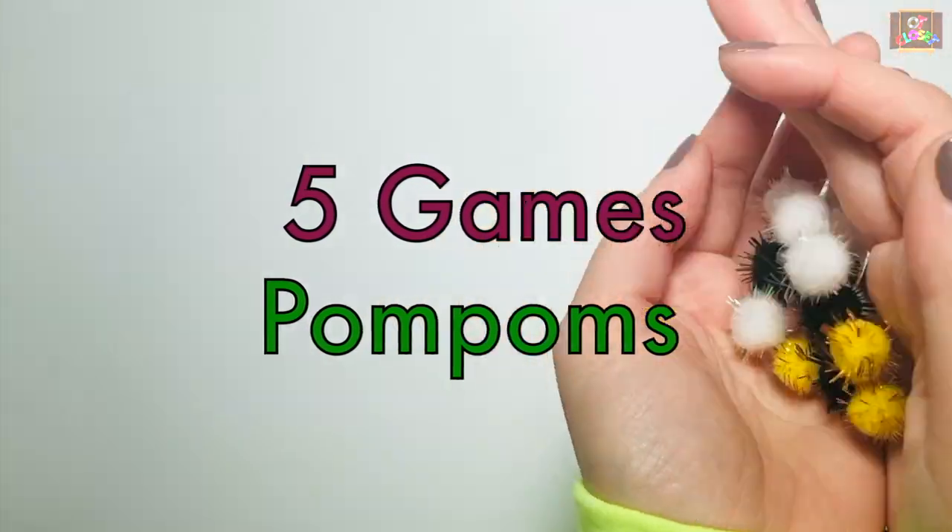Hello everyone! Let's see five fun games using pom-poms.